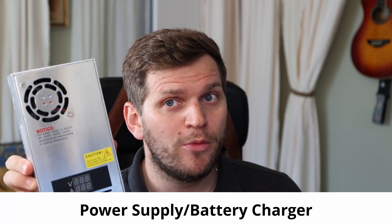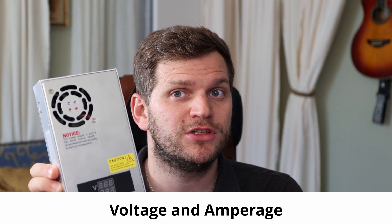Hey and welcome back to Reader Skills with Tobii. In this video we want to talk about this little power supply here, which shows voltage and amperage both in this display.